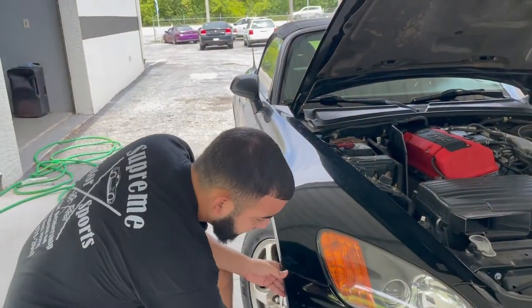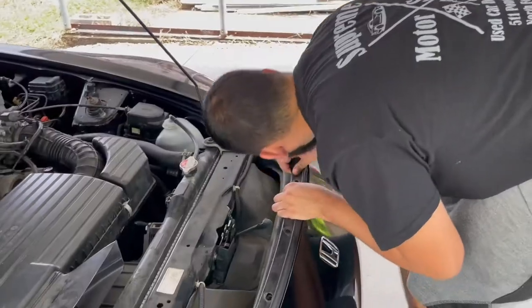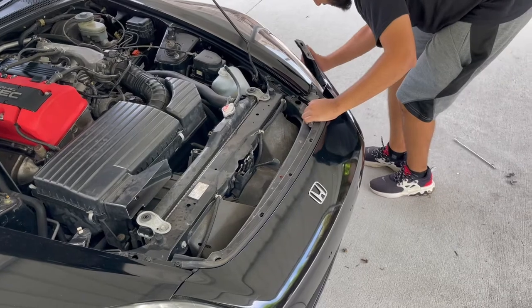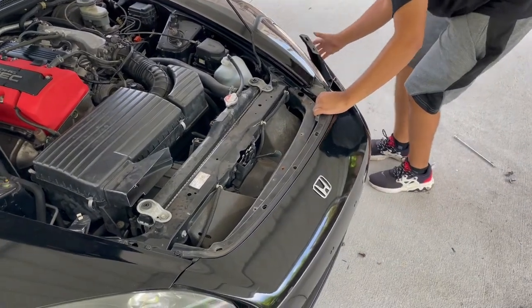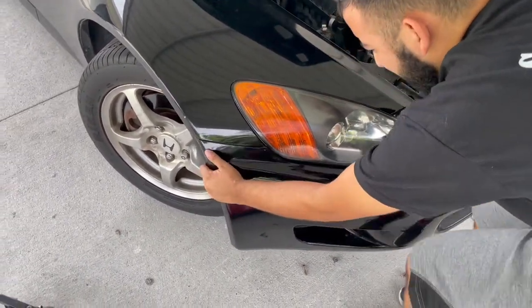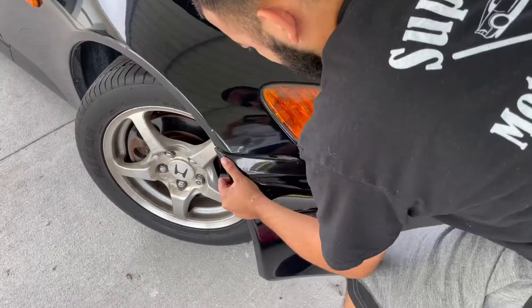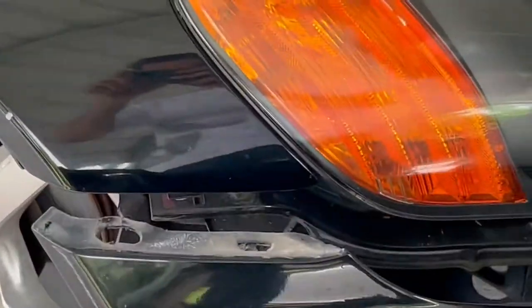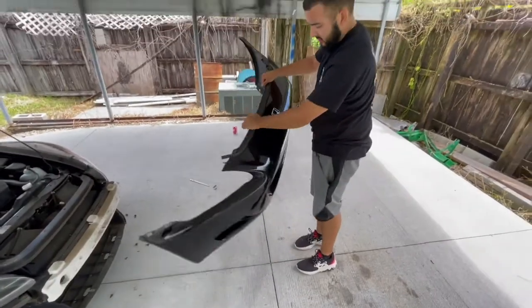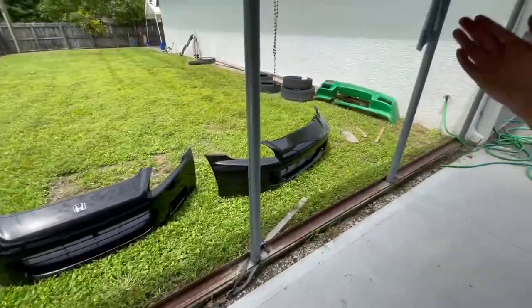On the sides, you're just going to want to gently massage it for it to come out. You don't want to pull it directly because that's how you break the tabs. She's out. Old version versus new version.